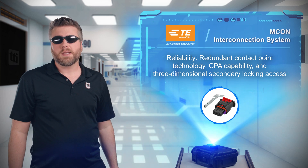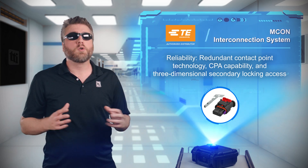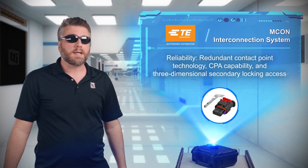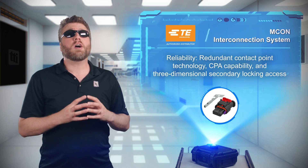TD Connectivity's MCON interconnection system integrates a redundant contact point technology for improved reliability, offers CPA capability, and utilizes a three-directional secondary locking access — meaning that once these connectors are locked, they're not going anywhere.